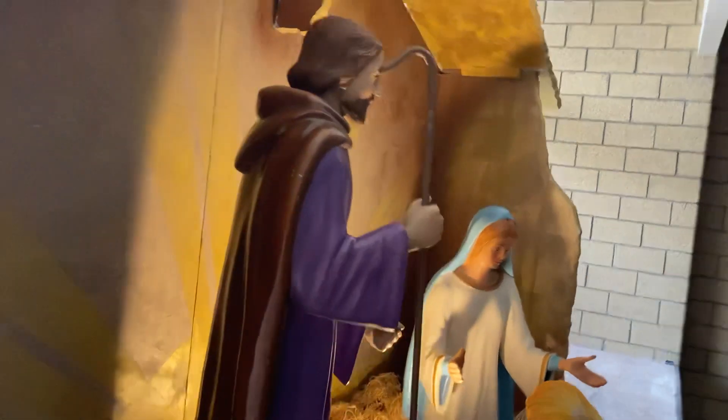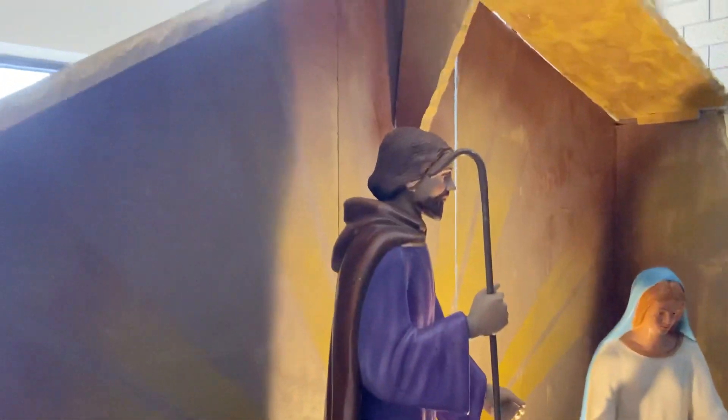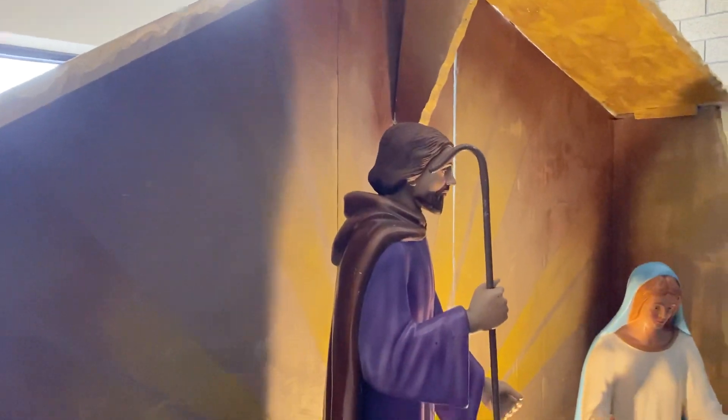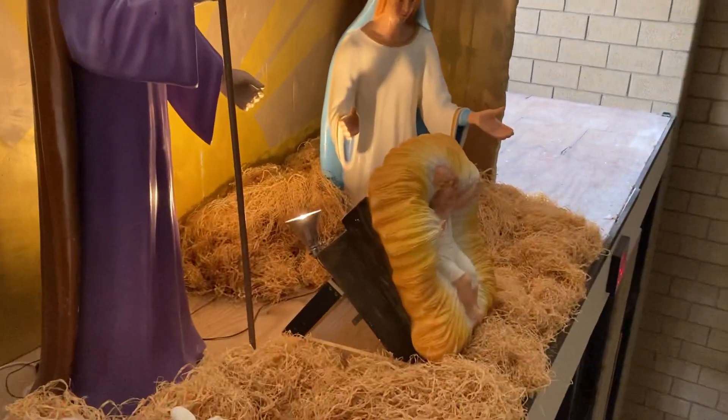Looking at the construction of the nativity, you have the surround and then you have the Joseph, the Mary, and the manger.